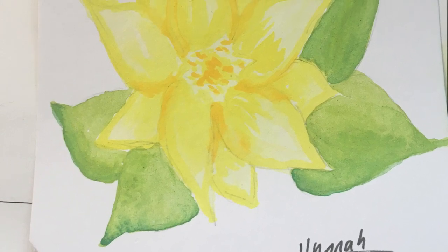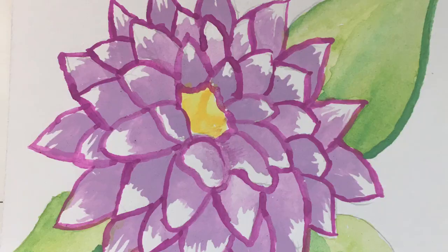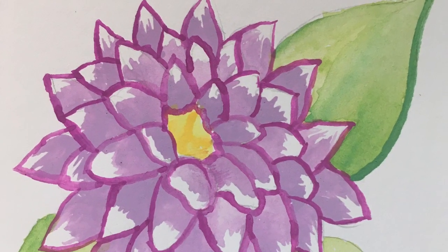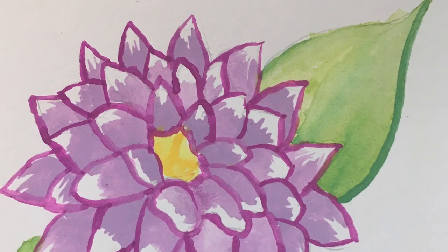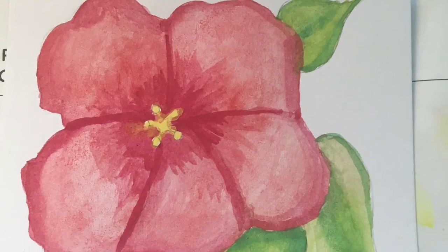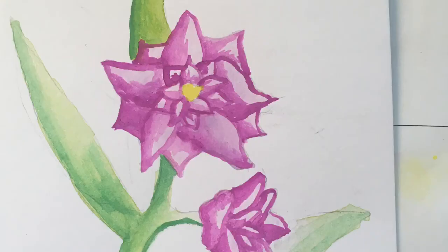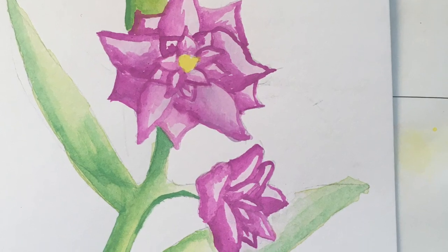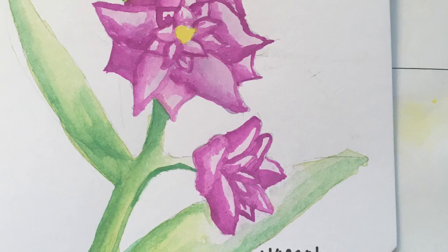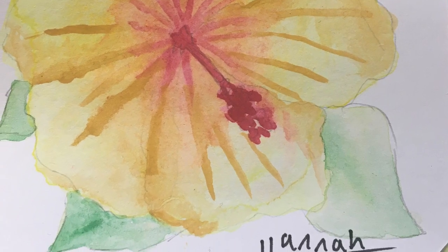Okay so here are all the flowers I painted with a closer-up view of them. They're all pretty simple and don't have too much detail, but I think that kind of has its own charm. And also these were just meant to be studies, so it doesn't really matter how good they are — practice is practice, even if something doesn't turn out perfectly it's going to help you improve. Thank you guys so much for watching, please like and subscribe and I'll see you guys next time, bye!